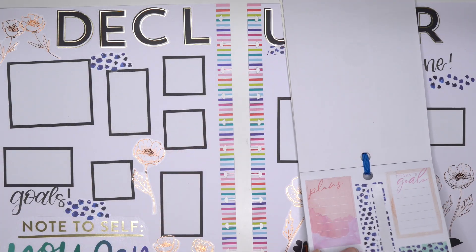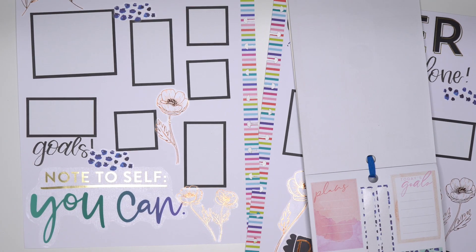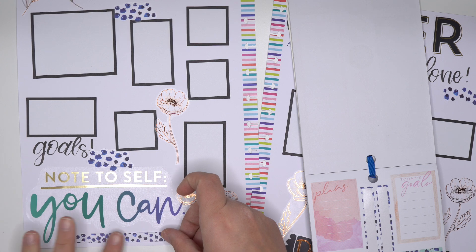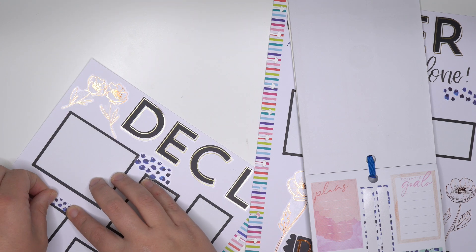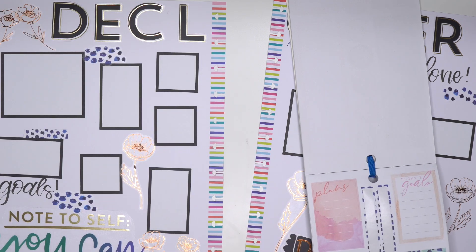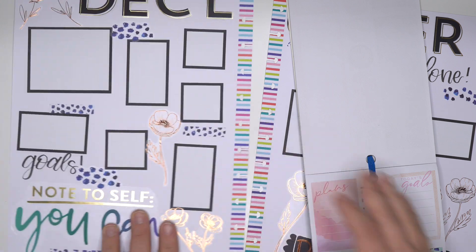Let's grab another one - maybe down there again, maybe like over there. But now I'm realizing I don't have any like on that half of the page.